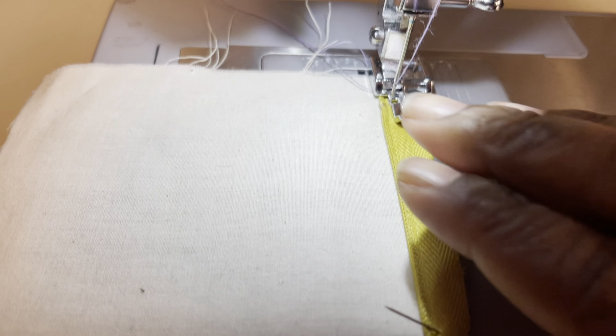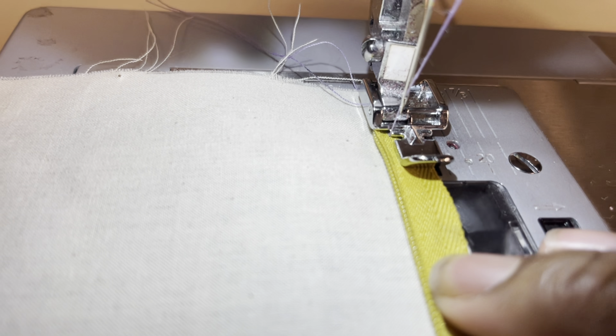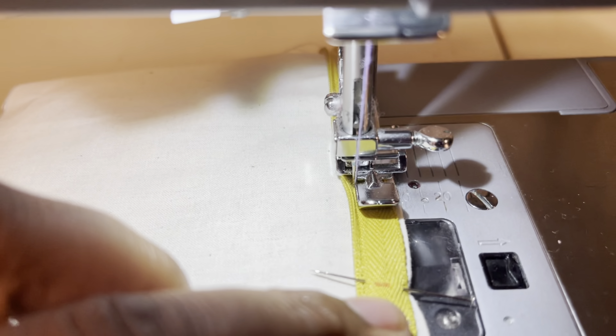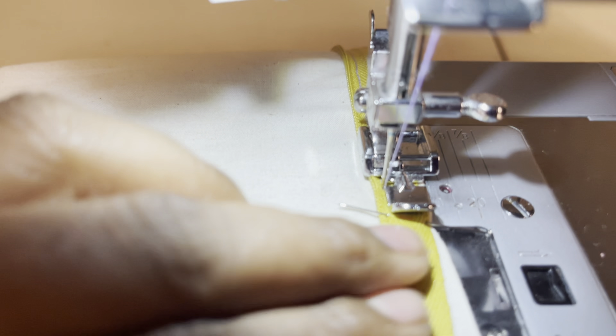As I'm sewing I'm removing the pins, because leaving pins in can prevent the zipper foot from getting close enough — or actually make it get too close — and you can accidentally sew the zipper teeth. Going all the way down toward the end mark, coming up on that mark. I'm removing the last pin so we don't sew the zipper teeth, then backstitch.